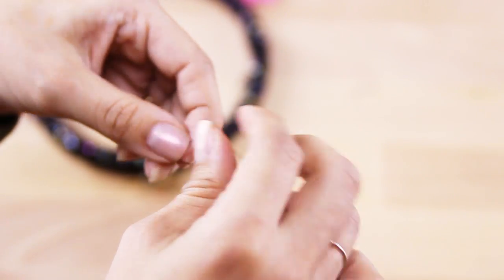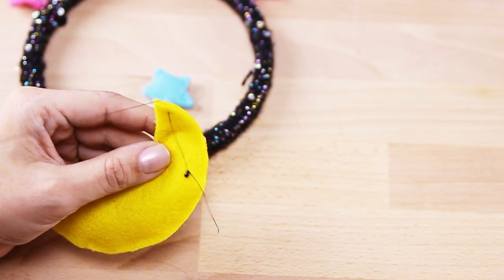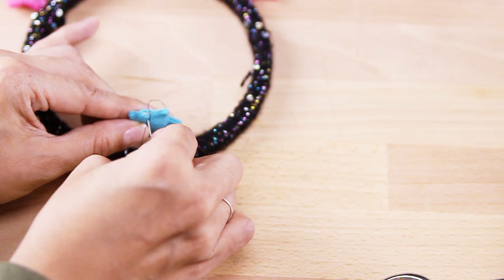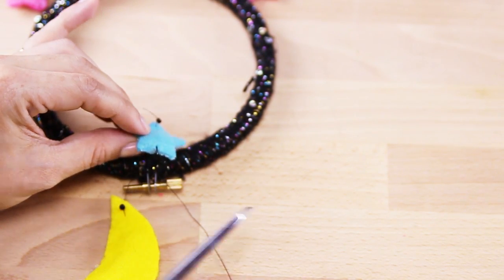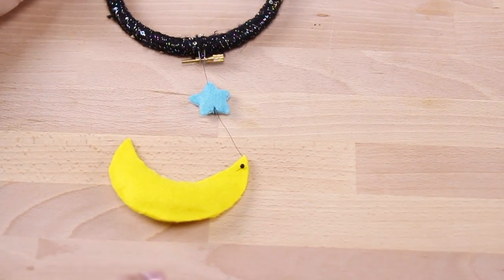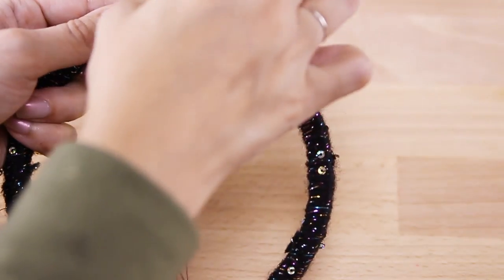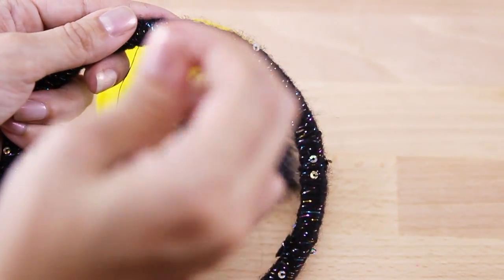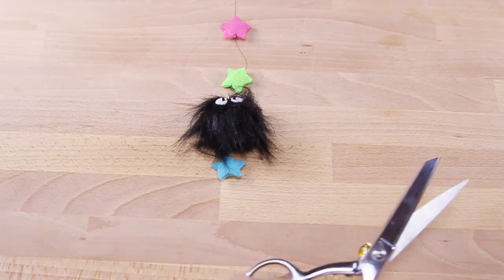Tie another bead to the end of the thread and, just like the star, run your needle through the moon until the bead hits the back of it. Then sew it to the bottom of the first feltie you put on. When you're done, it should look like this. Using the instructions I just gave you, go ahead and use those same steps to attach all the other felties. It doesn't matter what order you place all your felties — just be creative and have fun with it.